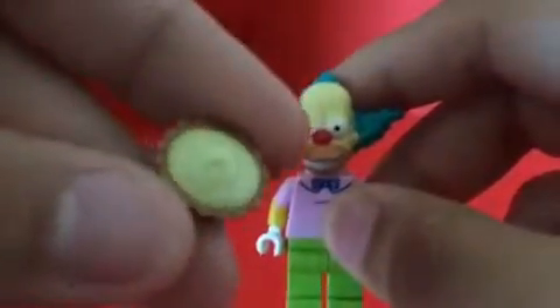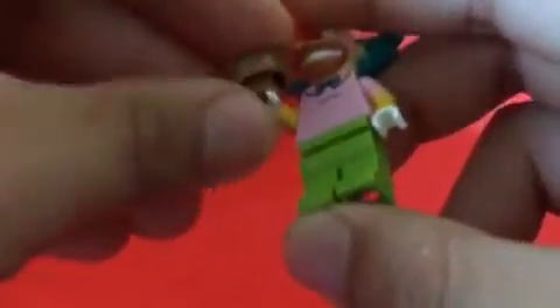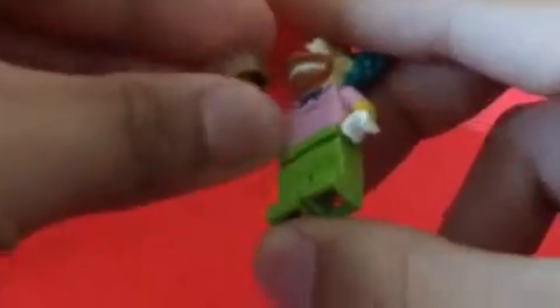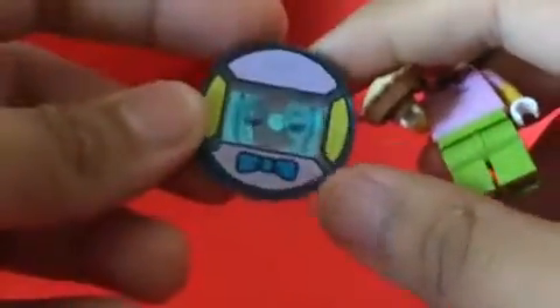The accessory is a pie — it came with the pie. You place it in his hand like this. It goes in easily on the bottom and on the top. It also came with a stand that matches Krusty's outfit.